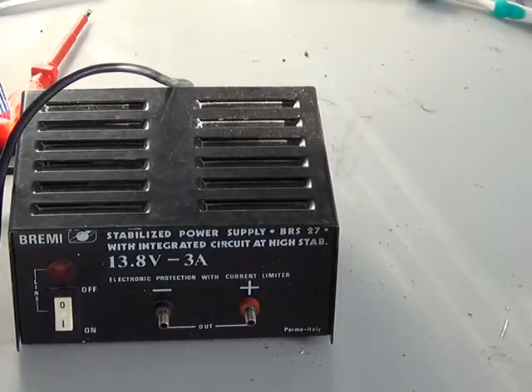I'm going to open this one up, we'll do some capacitor changes, and we'll see how it works. We'll also put a plug on it with a 3-amp fuse.